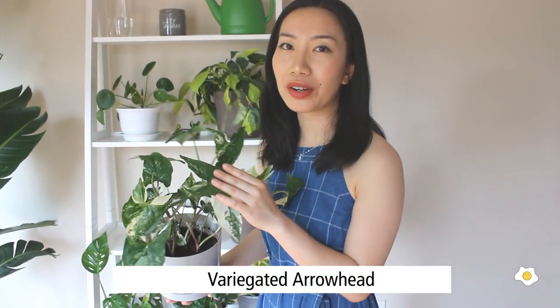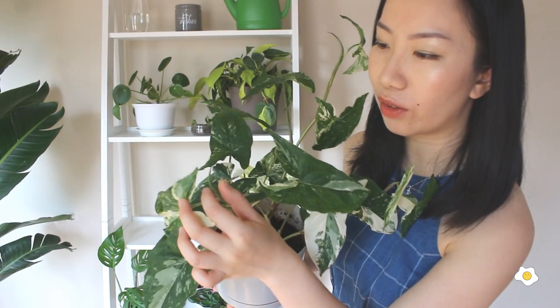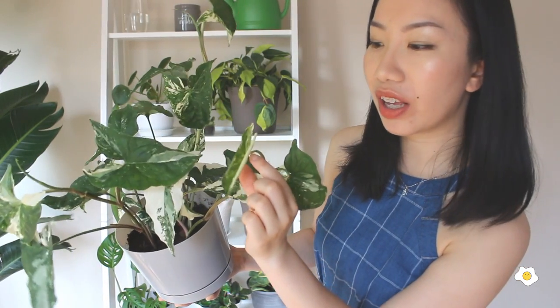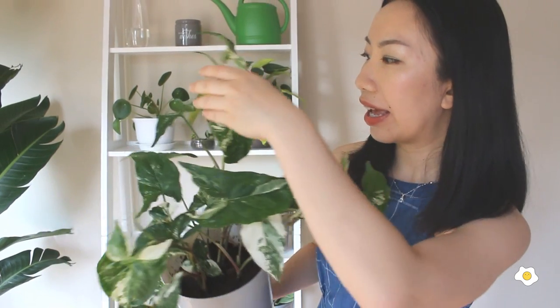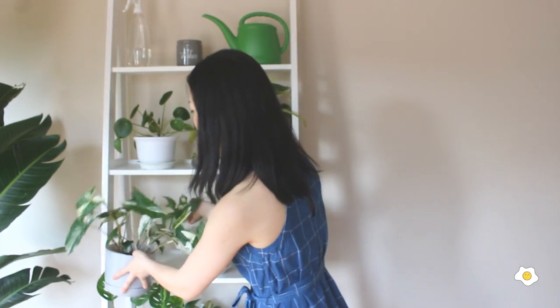And this beauty is the variegated arrowhead — variegated Syngonium. It's super cute. Here is the new growth — can you see it right here? This leaf is unfurling halfway through, and another new leaf is going to come out. I should probably put it in a different place because you can tell it's not getting high enough light for it.